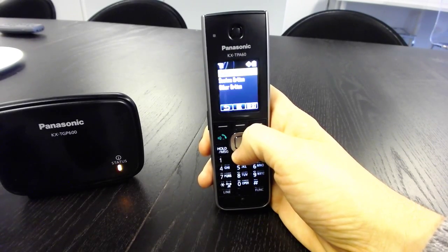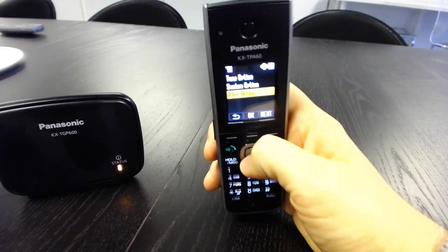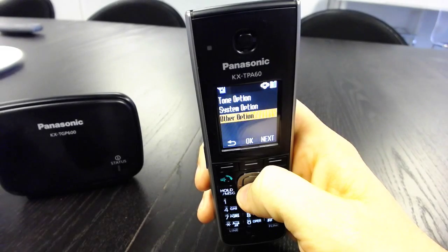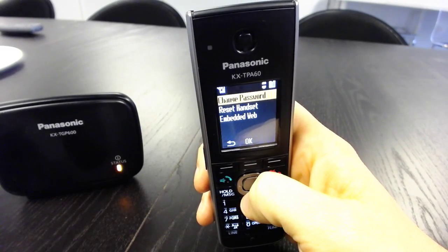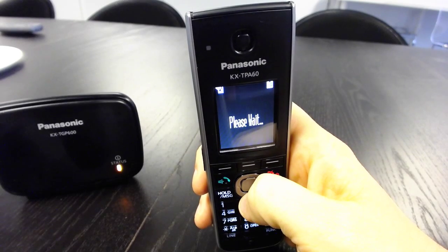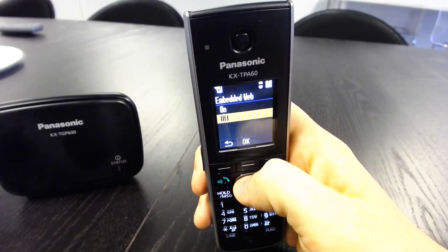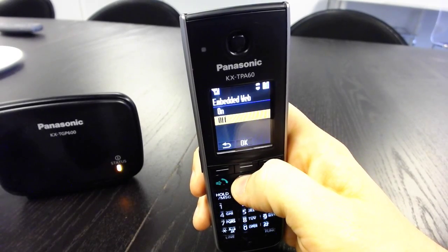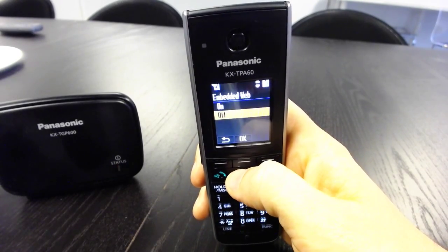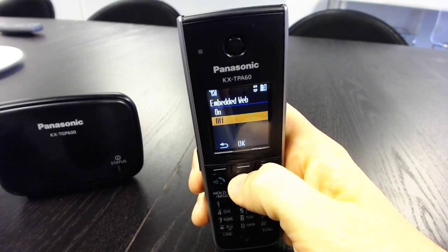Just scroll down and there you'll see Other Option — it's actually the last option on this screen. Then you'll see Embedded Web. Go ahead and hit that. The default is to be turned off, to protect you from hackers or anyone who shouldn't have access to the device. So we're going to go ahead and turn that on.